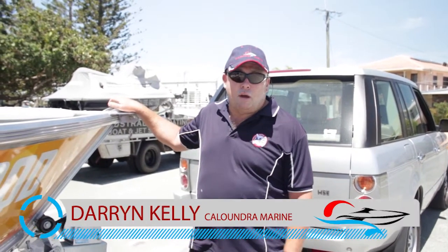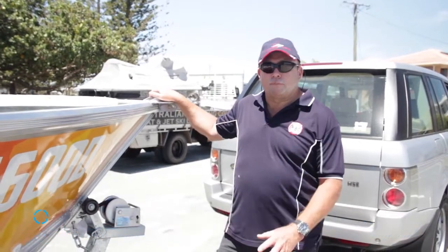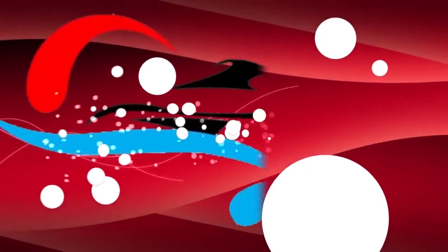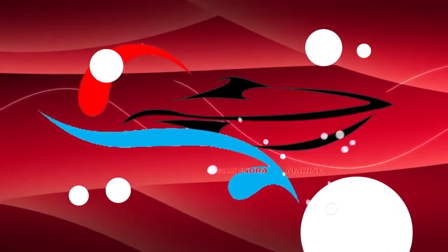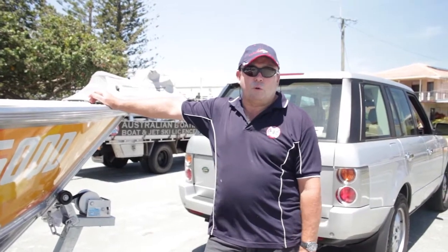Hi, I'm Darren at Caloundra Marine. I'm going to show you what you need to do before you put the boat down on the boat ramp — some pre-launch checks. So what I'm going to show you is all your pre-launch checks.